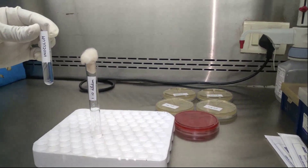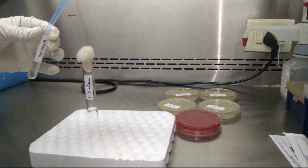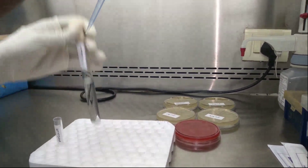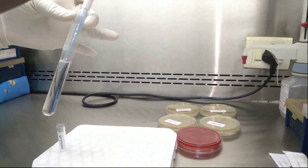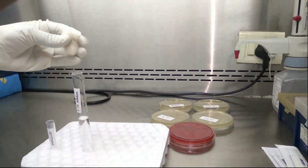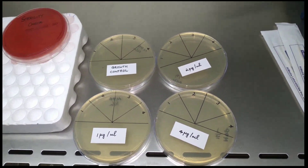Now let us prepare the dilutions. Take an inoculum prepared from 3 to 4 subcultured pure colonies, and prepare a 1 in 10 dilution from the inoculum. If you are testing 1 isolate you will have 1 inoculum; up to 10 isolates can be tested using the colistin agar plate. Prepare a separate inoculum and dilute it for each isolate, and divide the plates according to the number of isolates.